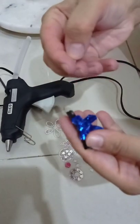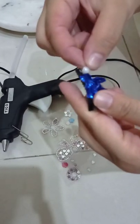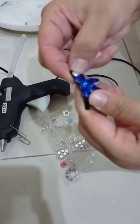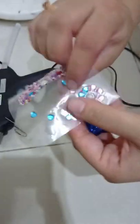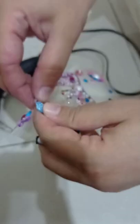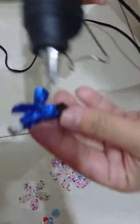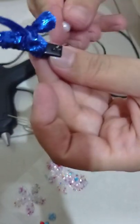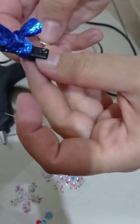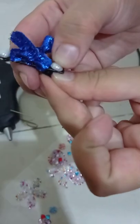Look at this — we are going to apply this white button here, and also another white button here. You have to apply it with the glue gun because it will be fixed and it's not coming out when you apply it on your hair. Although it's sticky, you still need to apply the hot glue gun as well.